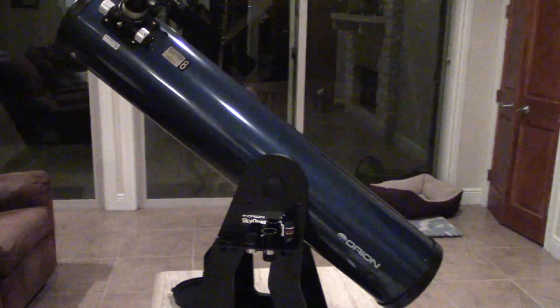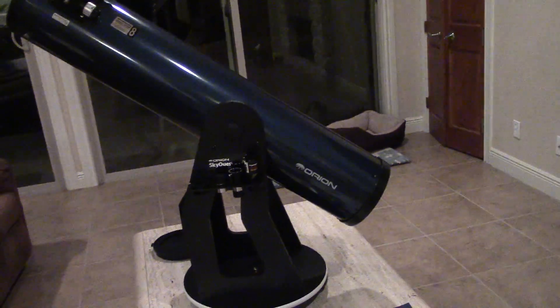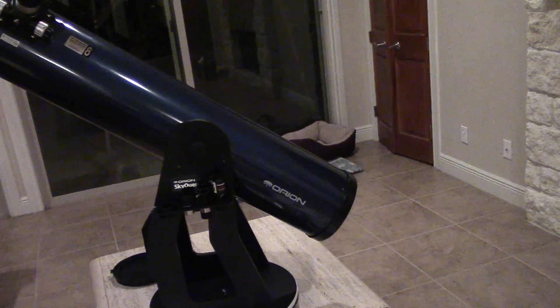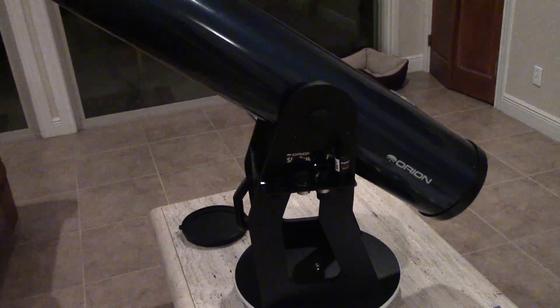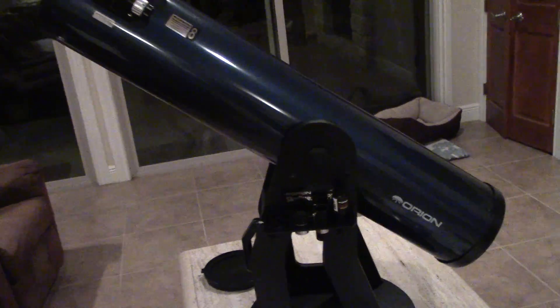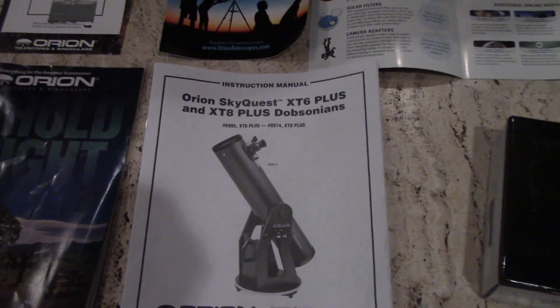If you know anything about telescopes, you know that focal length and your eyepieces contribute to how much magnification, as far as your zoom goes. I just want to show you all around this thing — it is a beast. It weighs about 50 pounds. This is an Orion XT8.